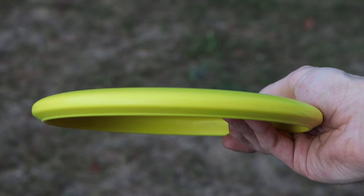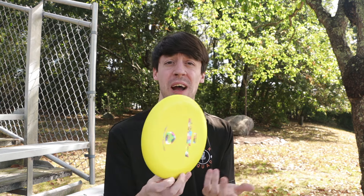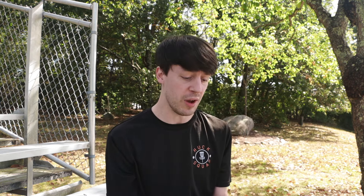It's going to have that same sort of straight flight as the P1. So all I'm going to do today is give you like five or six flights of this just out in the field — throw some on a couple hyzers, throw some flat, and then I'll throw some on a couple anhyzer shots.